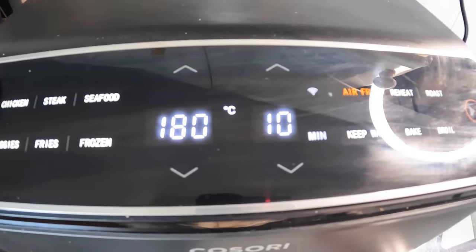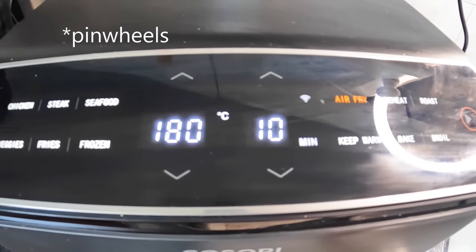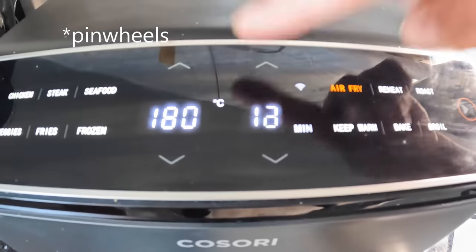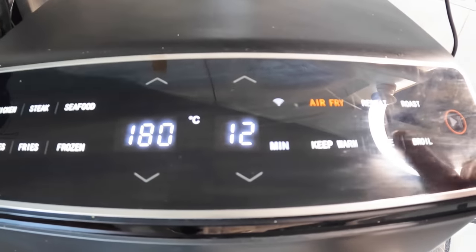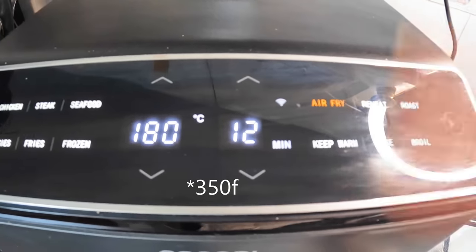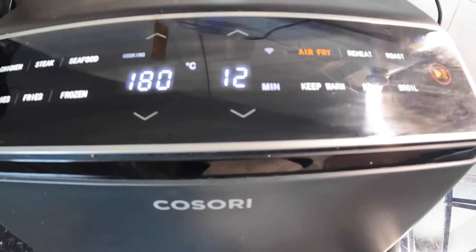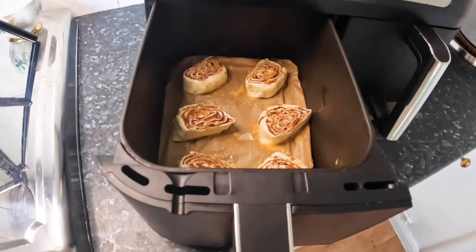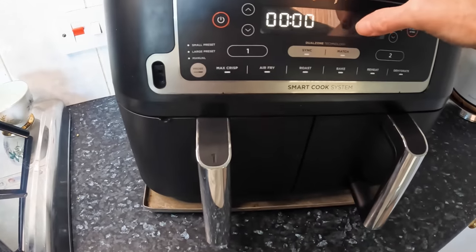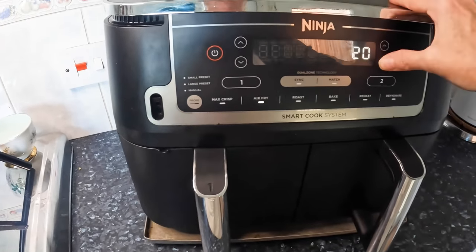I've looked up someone online who made cinnamon puff pastry rolls — they suggest 180°C for 12 minutes, which is what we're going to do here. That's 350°F. So let's do the same on the Ninja: drawer one, air fry, 180°C for 12 minutes.